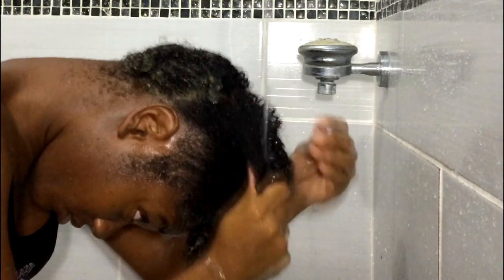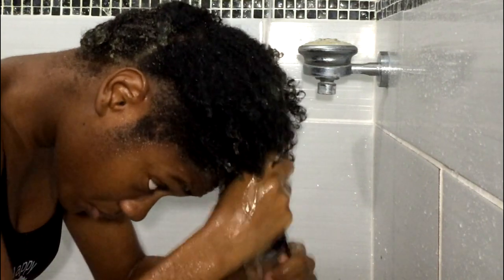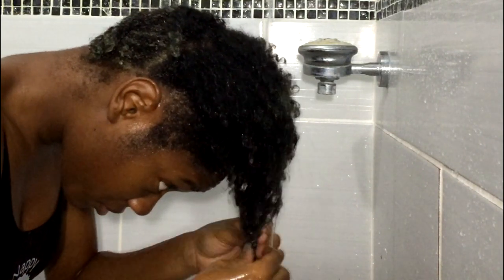As you can see, I'm just gliding my fingers through my hair. I didn't detangle before I added it, by the way. My hair is so soft that I can just run my fingers through it like that, and I want to get rid of every single trace of it.